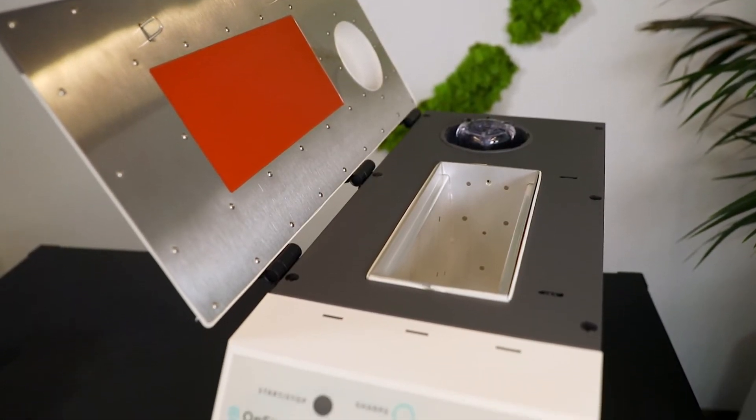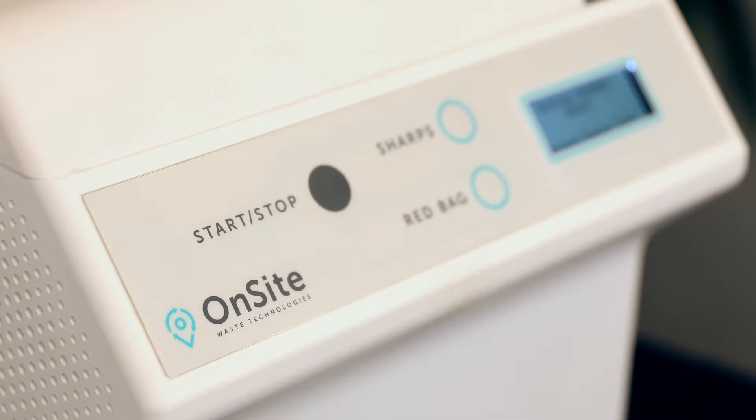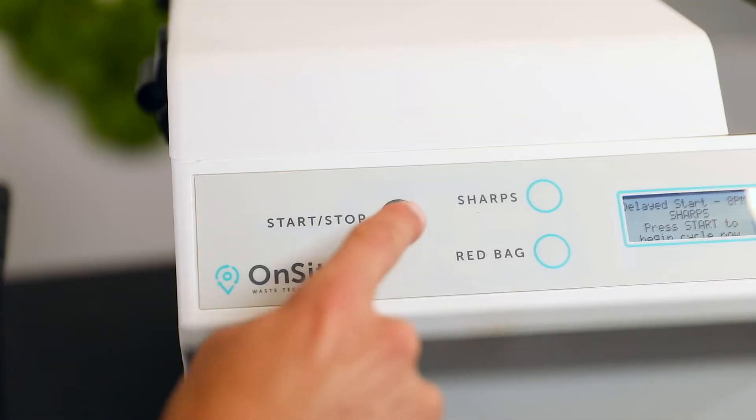Your medical waste is now ready for treatment and it's actually as simple as pushing two buttons. Head over to the TE5000, select the appropriate waste type — either sharps or red bag waste — open the lid, place the secure container into the chamber, and press start. That's it!